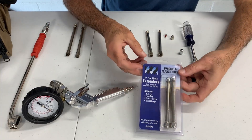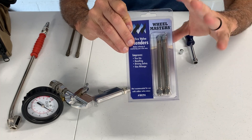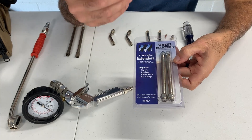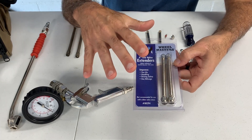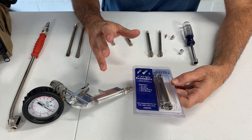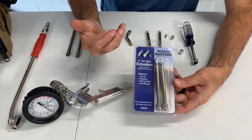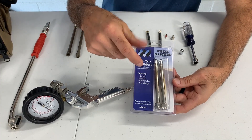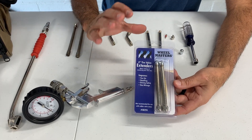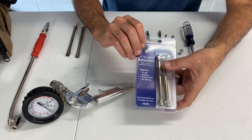The valve extensions I installed on my RV were made by Wheelmasters. I want to say this is a very good product — I didn't have any problem with the fitment or the strength, everything was great, I had no issues. But what I'm going to show you is something that I think was probably the wrong application for these valve extensions for my particular RV. These were the extensions I used for the duallys in the back.